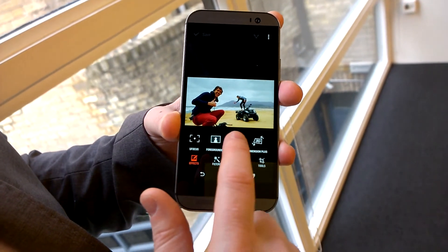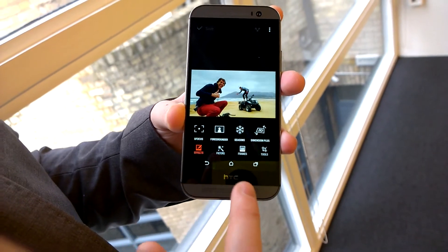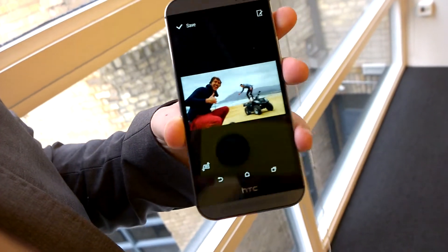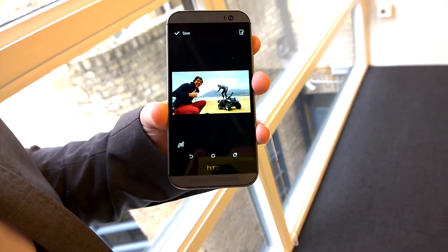Or I can add some seasonal animation to that picture, really changing the skin tones depending on the season. Or a very cool one is using Dimension Plus, which allows me to tilt the picture at different angles so that I can create a different vantage point on the picture — 3D-like in effect, but not a 3D picture in itself.